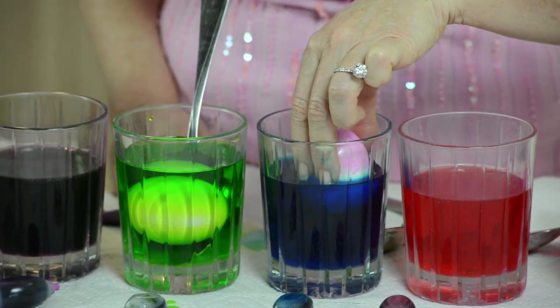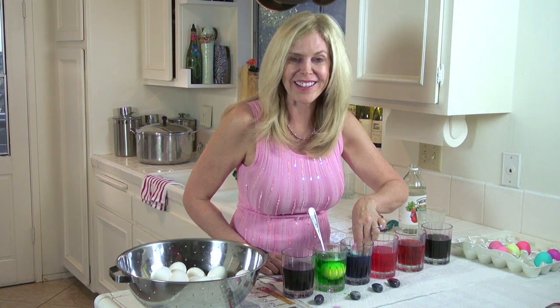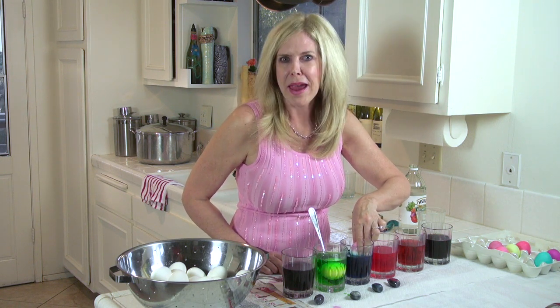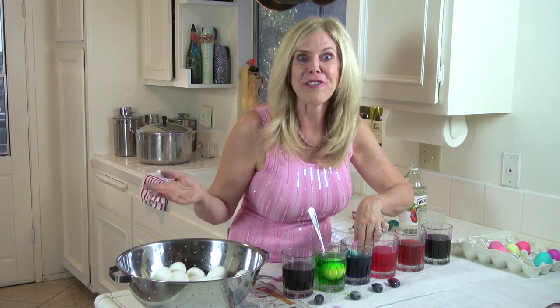Dyeing Easter eggs is just the most springtime activity because that's when all those chickens are laying those eggs — that's why this became popular. Do you know chickens lay eggs at their fastest rate during March, April, May, and June? They will lay maybe seven, eight, or nine eggs a week, whereas in the colder months of the year they're down to like two or three eggs. I know — I raise chickens.